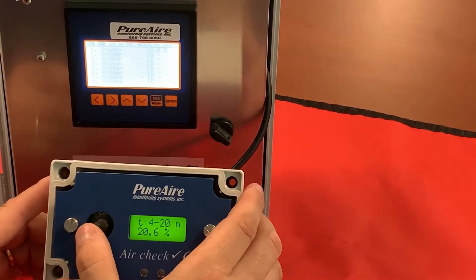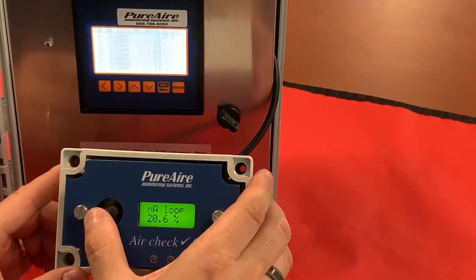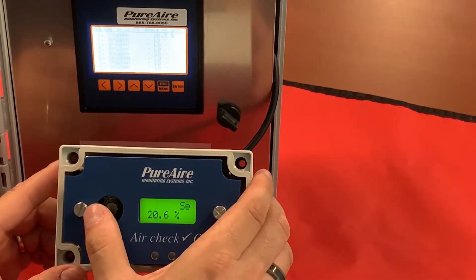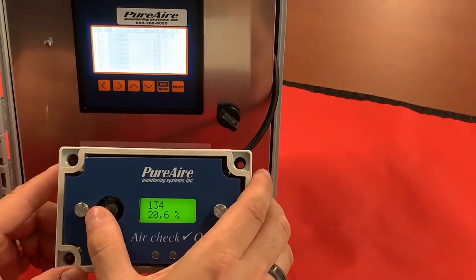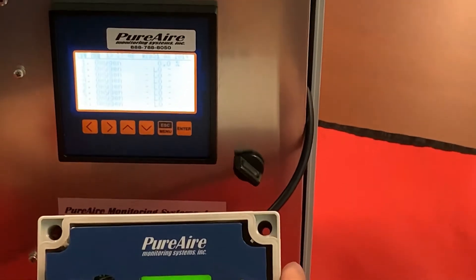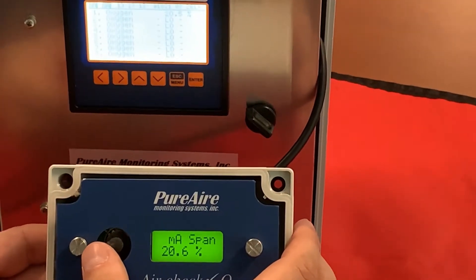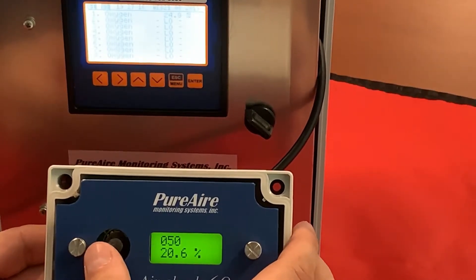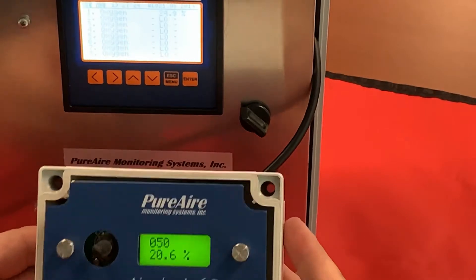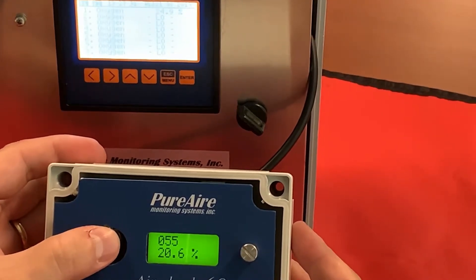We are in the proper menu right now: the set 4-20 milliamp loop. Go to the right once. Now you're going to set 4 milliamp zero. Go one more time, and we're outputting a 4 milliamp signal, which should equal zero on our controller — which it does. So at this point our zero is set. Go to the left, go down, and now we're in our set 20 milliamp span menu. Go to the right, and now we're outputting a 20 milliamp signal, which should equal 25 on our controller. So we need to increase our output signal — go ahead and go up about 10 counts.